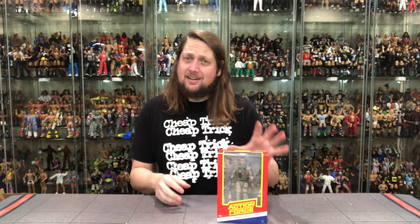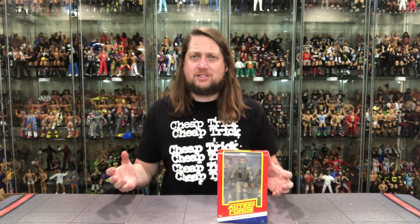Today on the channel, I smell a rat — a desert rat, that is, from the Valaverse Action Force line.